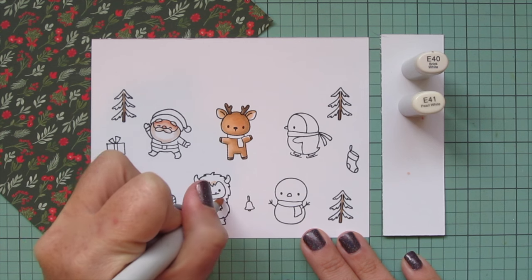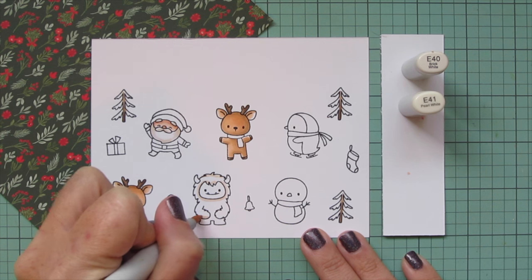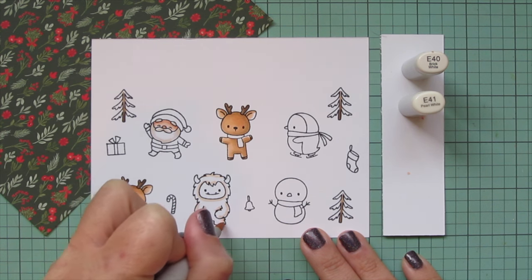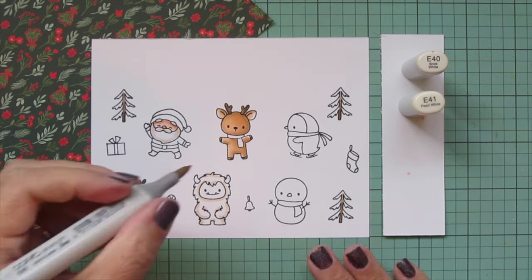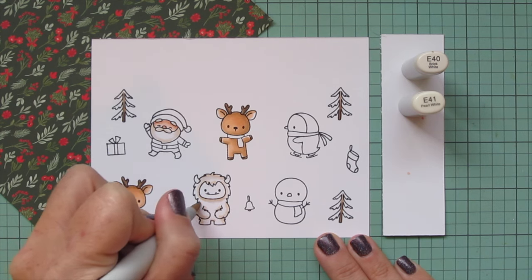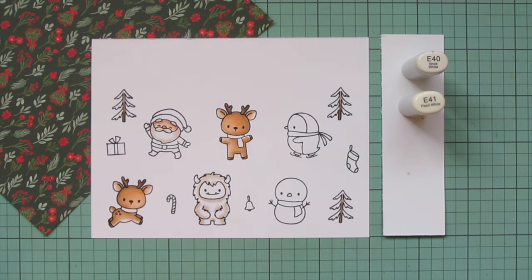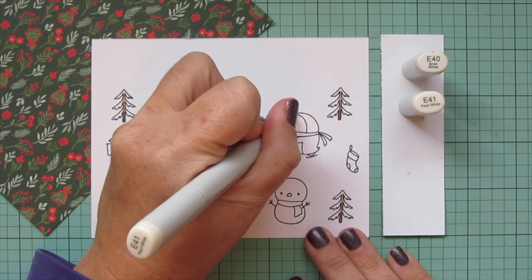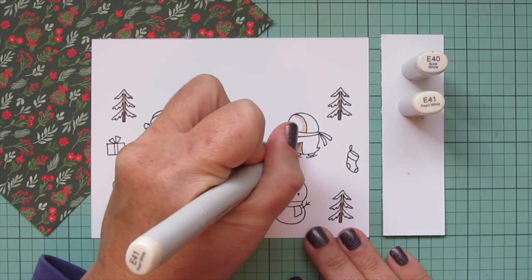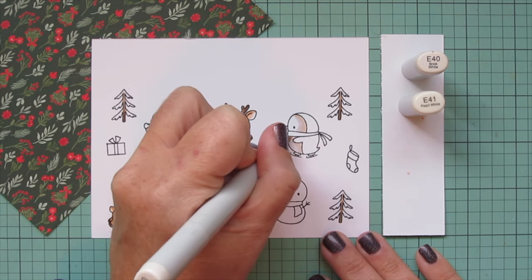I'll use those same two shades for the yeti's white fur, just adding a bit of shading around his face and also on the underside of his arms where they're crossed over his belly, and then on the bottom of his legs. I'll blend that out with the E40, just letting it fade into the white cardstock so that will be the highlight. Then I'll do the penguin's belly and face with these shades as well — adding the E41 first, blending out with the E40, and leaving some white cardstock for the highlight.